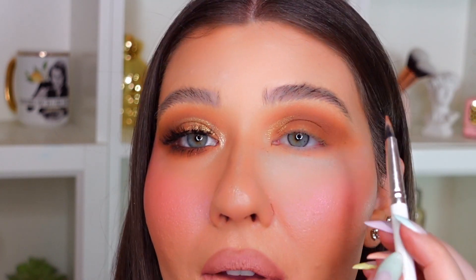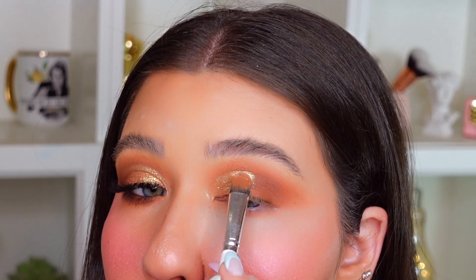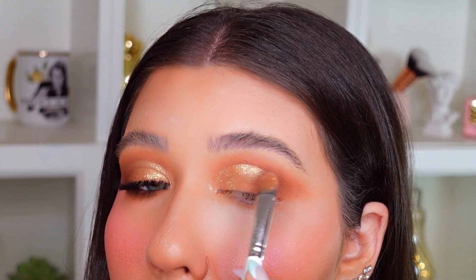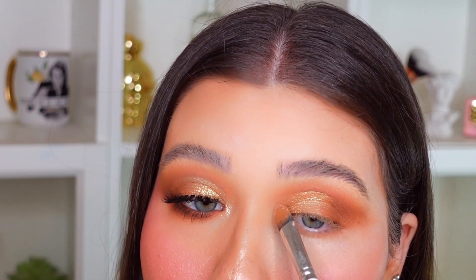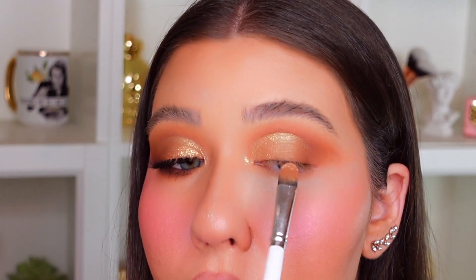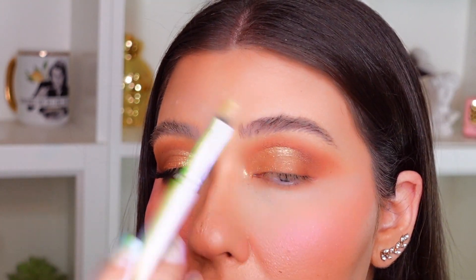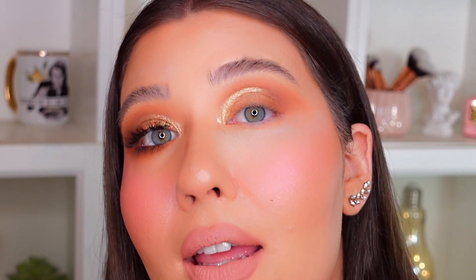So now that the product is much more liquidy and easier to apply, we're just going to automatically carve out that cut crease with that beautiful gold. This is just super effective and very quick. I'm just diffusing the gold towards the outer corner, making sure that the brown diffuses really nicely into the gold and blends into one another. As you guys can see, that was super easy and we have a nice defined cut crease just by using those two shadows and that Inglot Duraline.